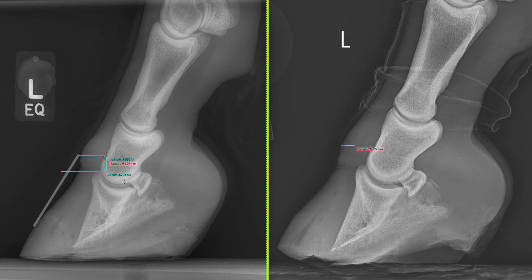A centimetre is a little bit more than I would expect for this horse, and other findings would also make me think there is some sinking. This horse was unilaterally laminitic, and measuring the contralateral limb I found the founder distance there was five millimetres, so that tells me there has been some sinking here.